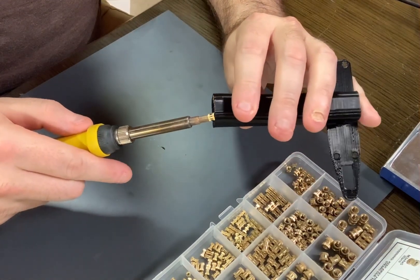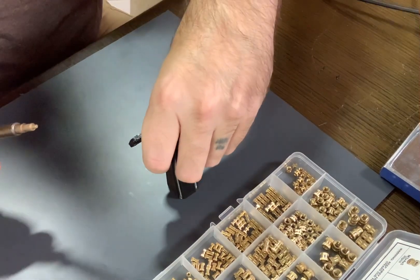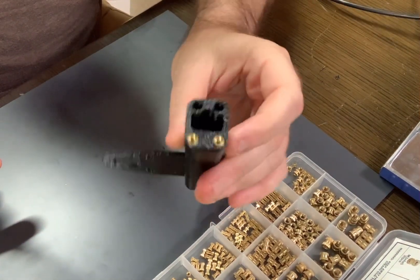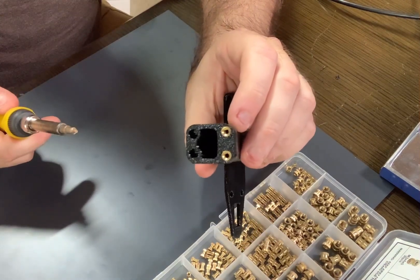So now this one's preheated. I'm going to put that in — I'm not going to go all the way in. I'm going to finish by pressing against the hard surface, nice and flat. And there you go. I would finish up this part by doing the other two holes the exact same way.